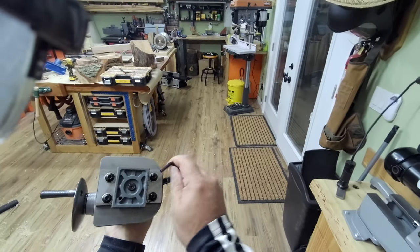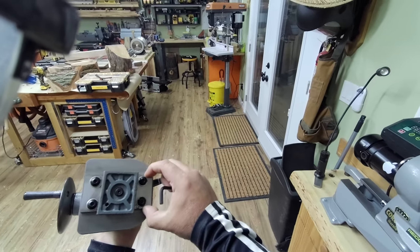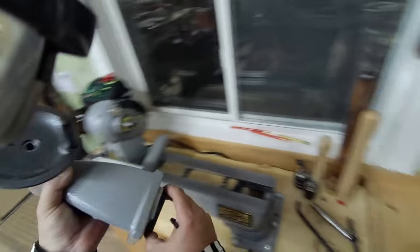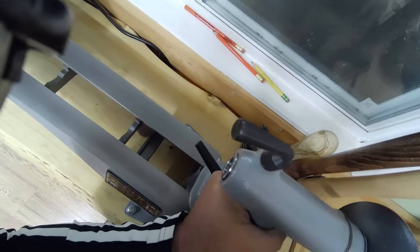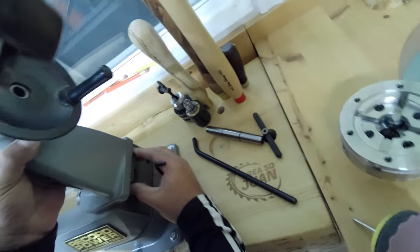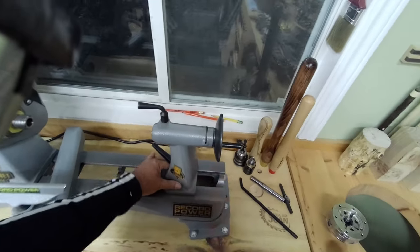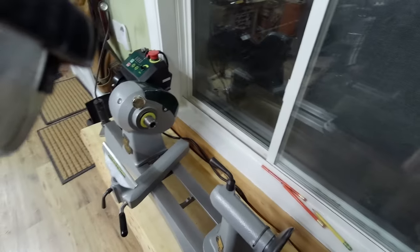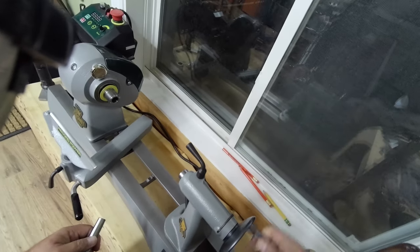Basically, you're going to take the tailstock off. There is a plate that grabs and this is the guide. Loosen up these four bolts so the tailstock has some movement. Once the bolts are loose, you have to align each one of them as you put it in.